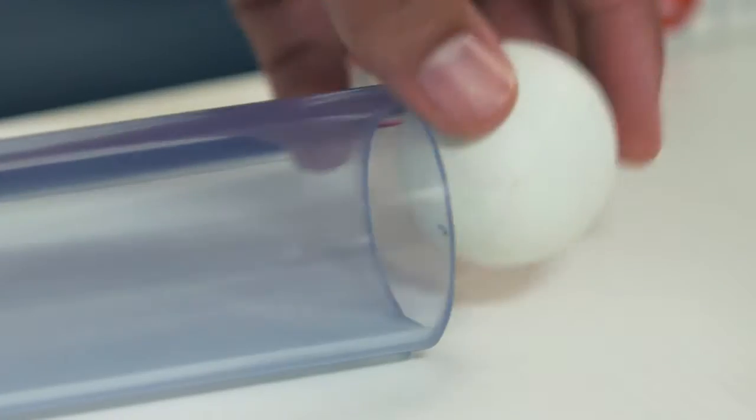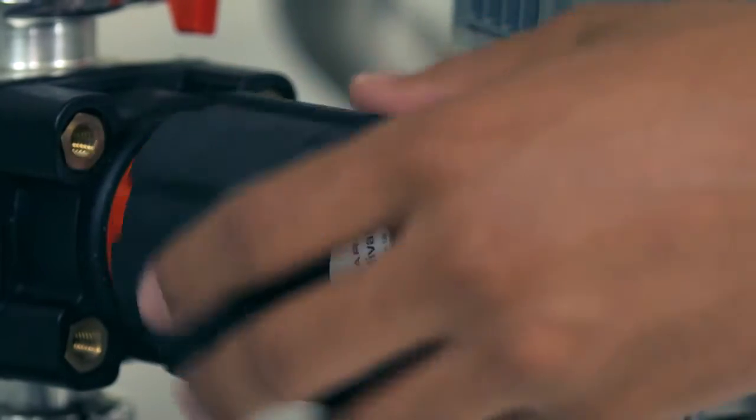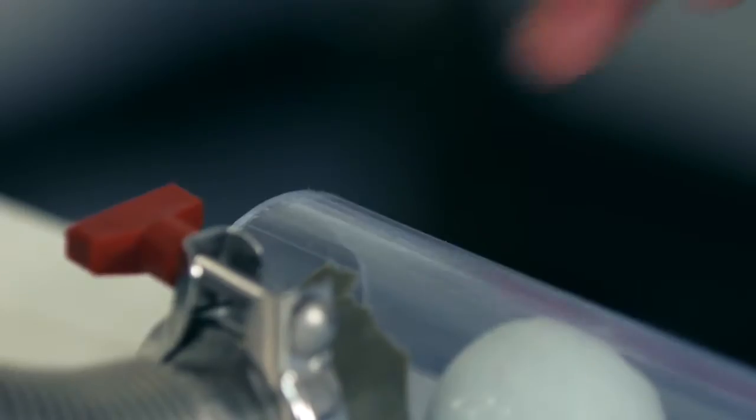So what will happen is I will place the ping pong ball inside the tube. I will open this valve to allow my vacuum pump to begin removing air, and I'll seal it with two plastic caps.